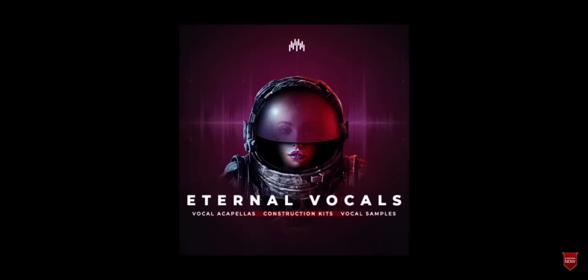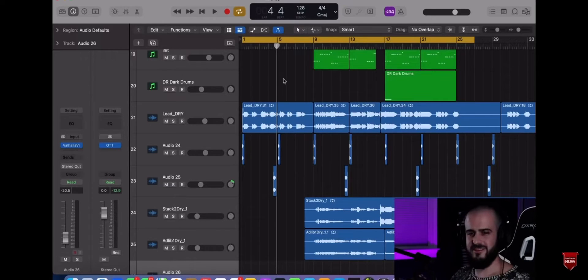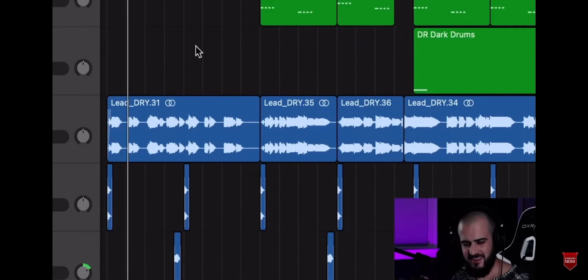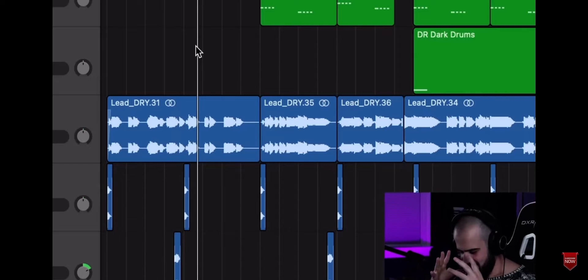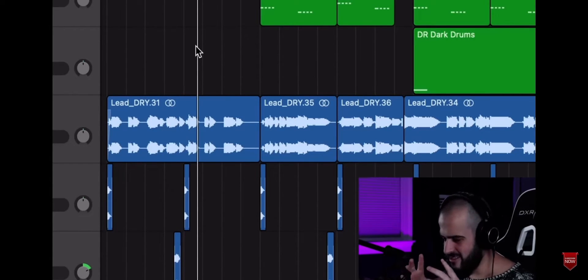All those beautiful vocals and layers, by the way, are included in the Eternal Vocal Pack. Here's another example — this vocal is on the Main Stage Vocal Pack, which is included with the Eternal Vocal Pack. This is one of the most mystic vocals I've ever heard. Just listen to this.